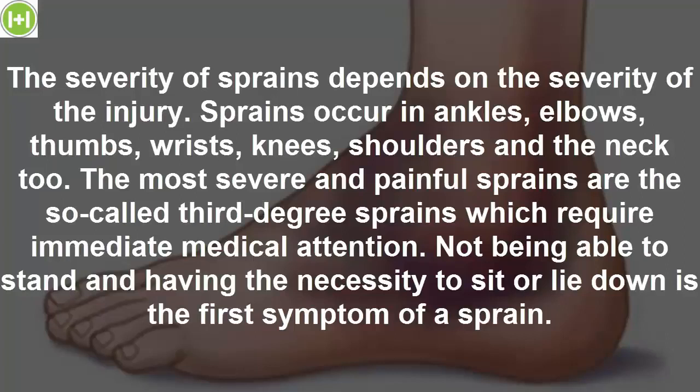The most severe and painful sprains are the so-called third-degree sprains, which require immediate medical attention. Not being able to stand and having the necessity to sit or lie down is the first symptom of a sprain.